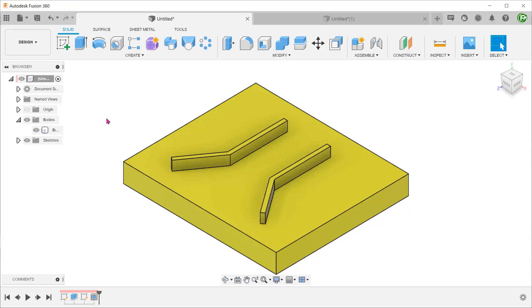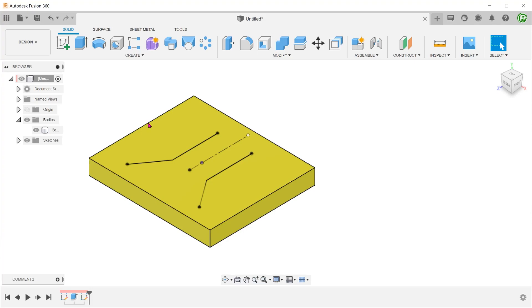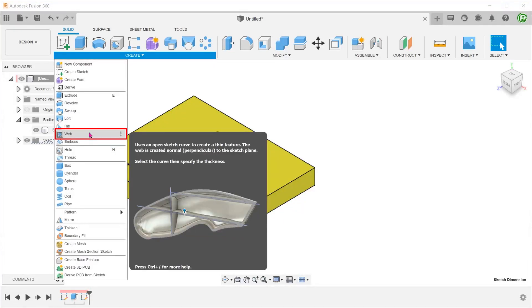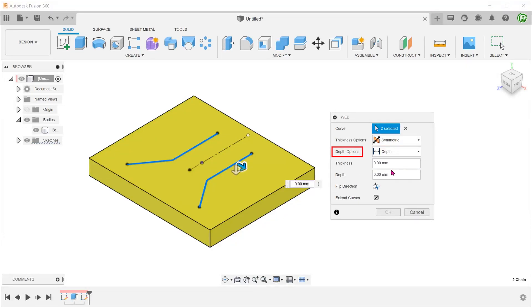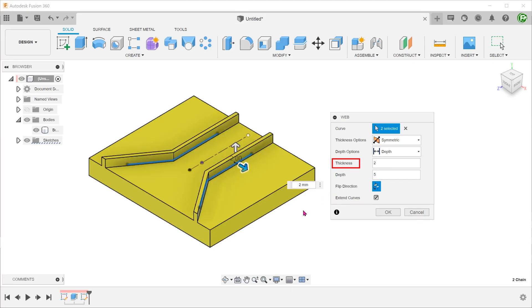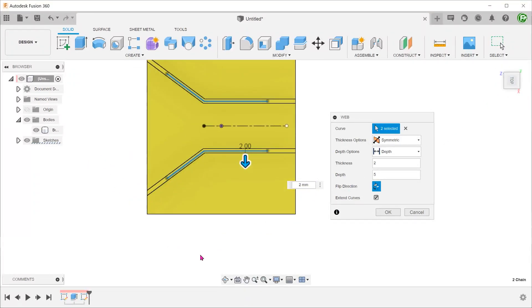Let's take a quick look at how we can create this using the web command. I have prepared a base plate with a sketch composed of a few lines on the top face. Go to Create > Web, and select the sketch lines as the curve. For depth options, choose depth — if you do not see the depth arrow, you might need to flip between the two options. Since we need the walls to extend upwards, let's flip the direction, set the distance, and set the thickness. We can also choose to extend the walls to the boundary by checking the extend curves option.